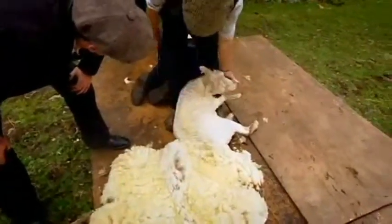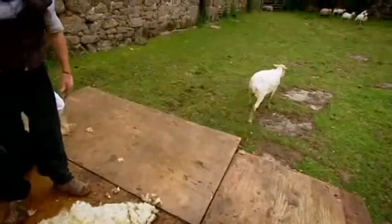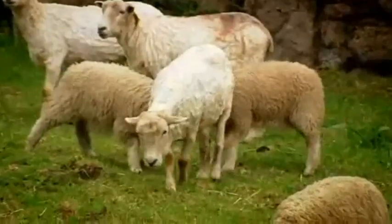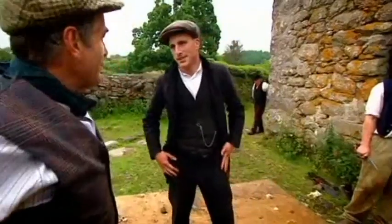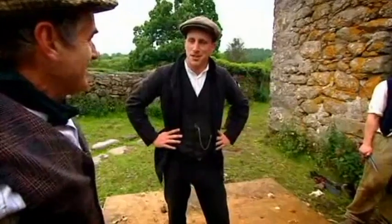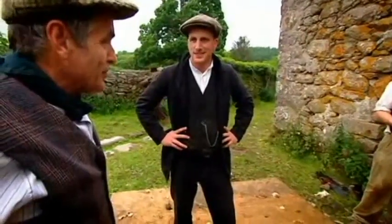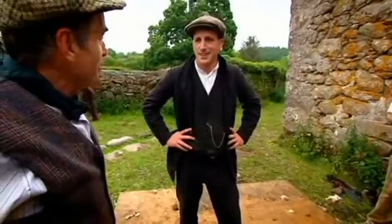There she goes. It's a different animal now — it looks half the size, virtually unrecognisable. That whole process took about five minutes. So how many do you think you could do in a day? A good shearer with hand shears would do probably about 50 of these. I think 50 would be quite enough. I think five.